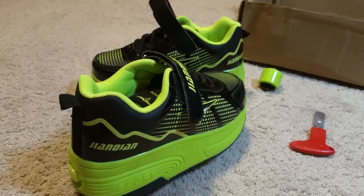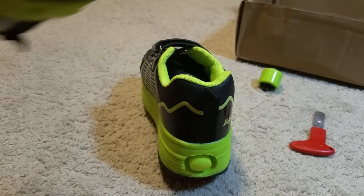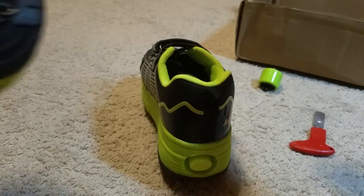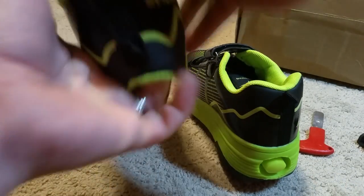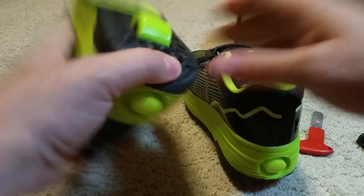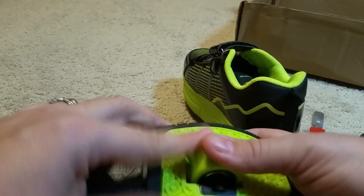As far as using them, your results — or your child's results — will be as good as they are at roller skating. So if your kid is not very good at roller skating, mine is not, it's going to take them a while to learn how to use these shoes.